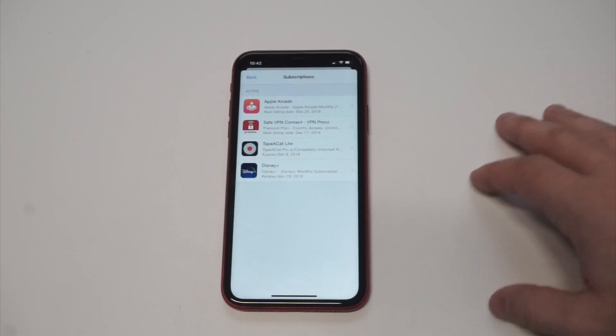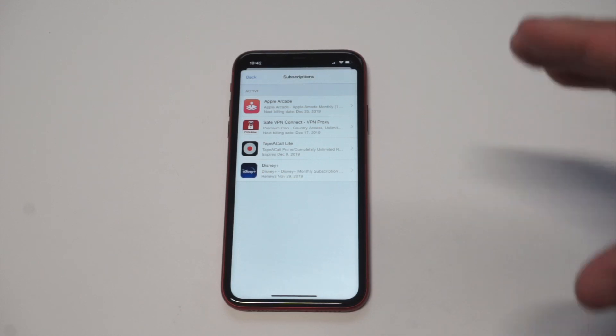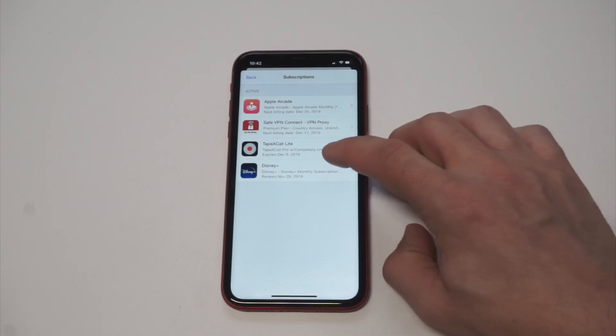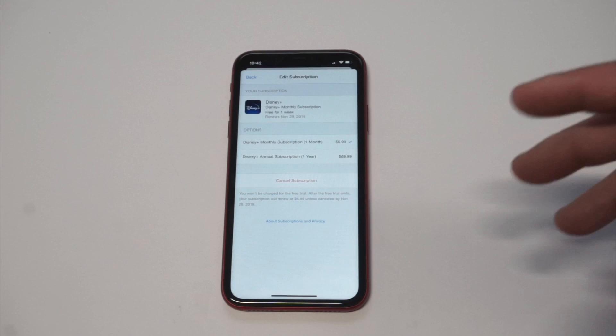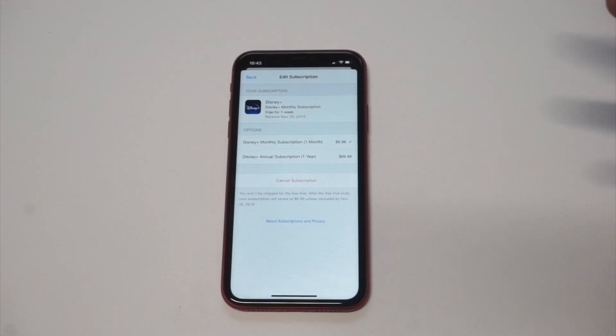So what we want to do is click on Subscriptions and it's going to pull up whatever your subscriptions currently are. You can see I've got a few different things on here, but if you click on Disney Plus, you're going to see that you can hit the Cancel Subscription button right there and you're good to go.